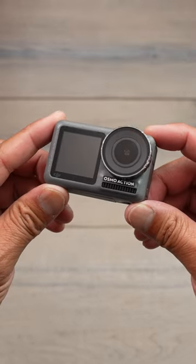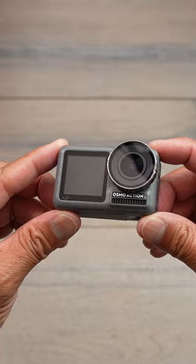In 2019, DJI enters the action camera game, and the one standout feature that the Osmo Action had was a rear as well as a front color screen.